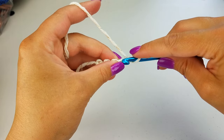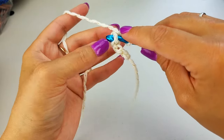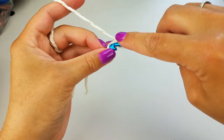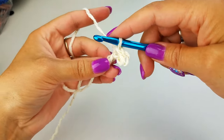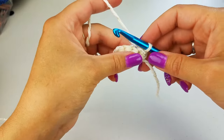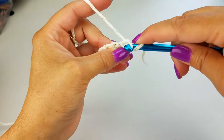Next we're going to slip stitch into our second chain from our hook, and I always work into the back loop only — it's the little bump on top. It just makes it look a little bit cleaner and it will make our join easier down the road. Slip stitch into the next stitch and each stitch across. Chain one, turn your work, and we're going to work in the back loops only. As you're looking down on it you can see this V — we're going to work into the back loop only and slip stitch all the way across.